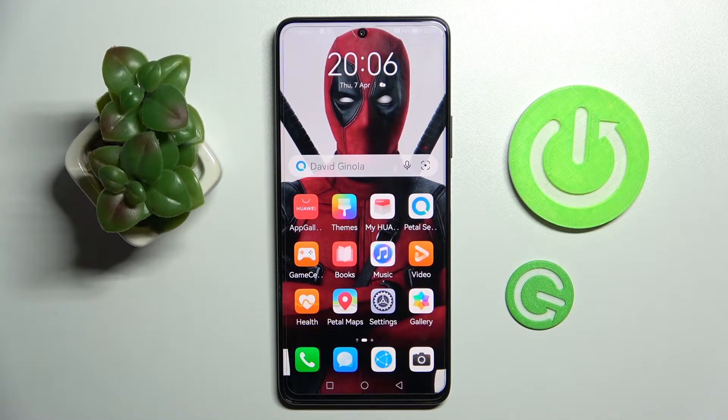Hi! In front of me is Huawei Nova 9SE and today I would like to show you how you can set up screen lock on this smartphone.